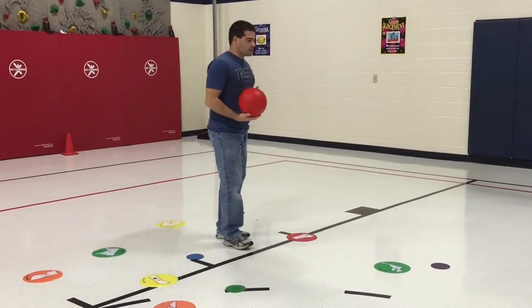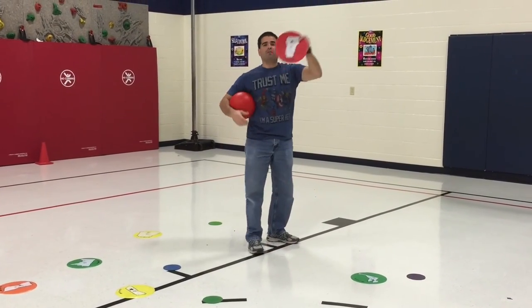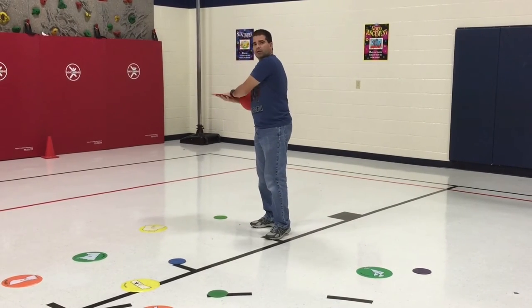It goes very fast. My next turn, say I make the basket. I'm going to take the dot that I shot from — which matches my team — get my ball, go back, and make a stack with our dots.